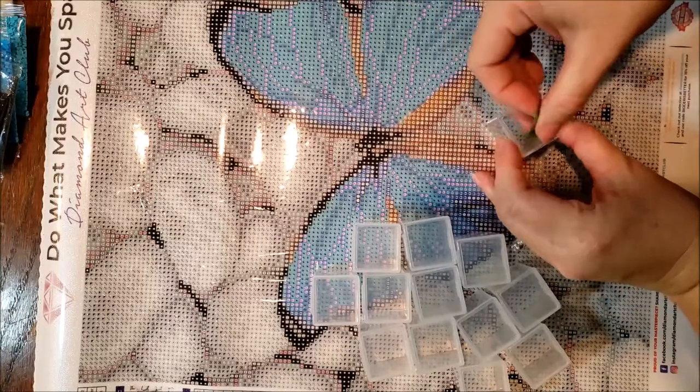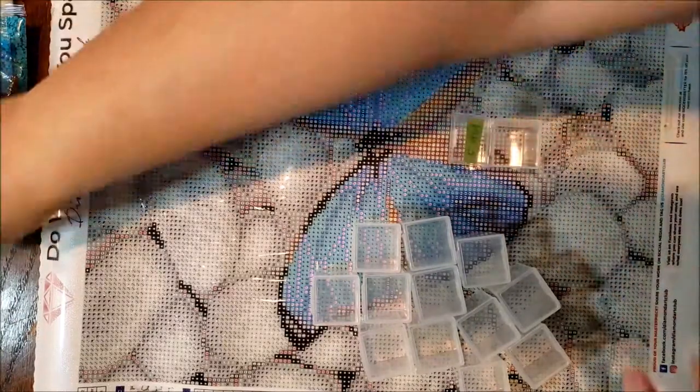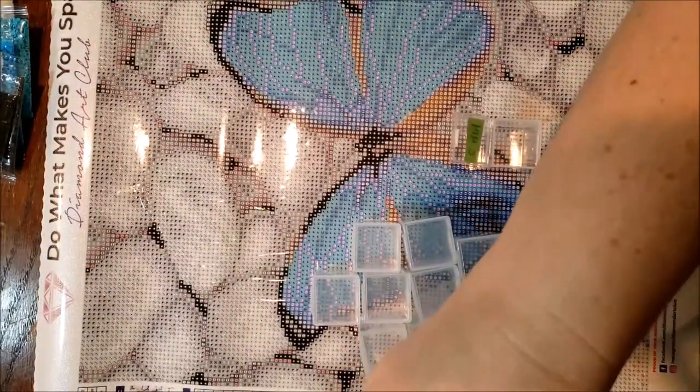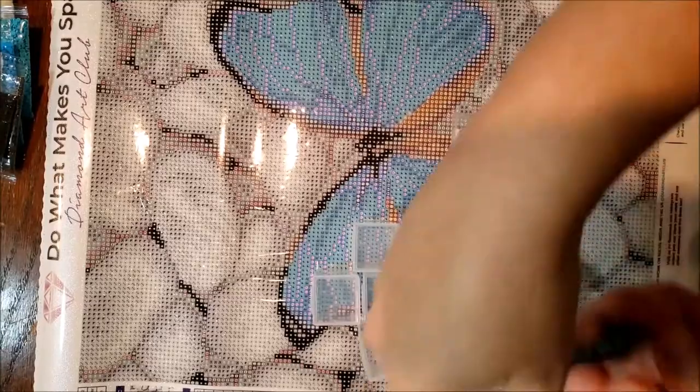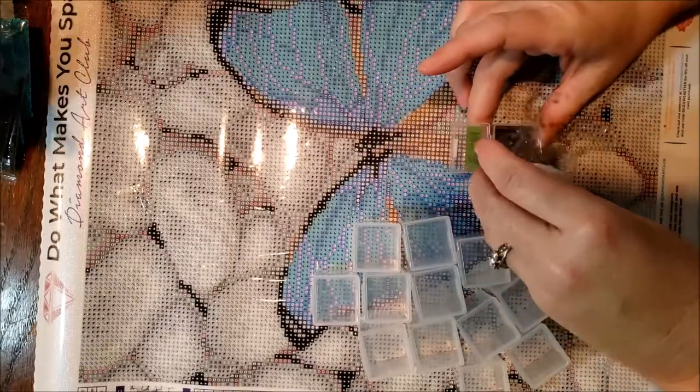I wish I knew all the giveaways that were going on. I know Bella Art and Nicole is giving away something to do with her 3D printing trays. I'm not 100% sure what she's giving away, but I'm sure anything that she gives away would be really awesome to have.